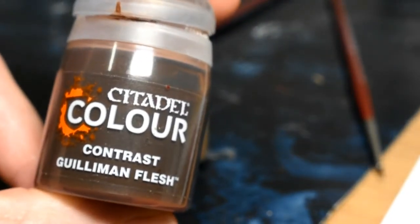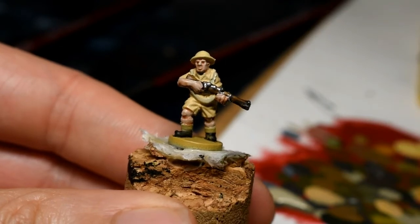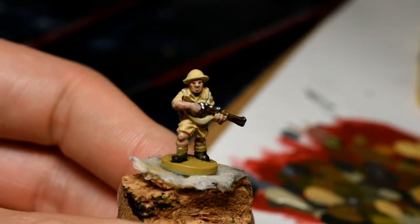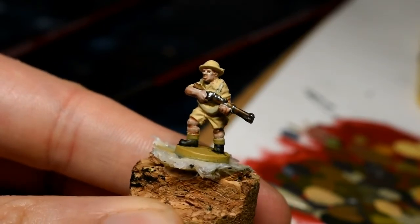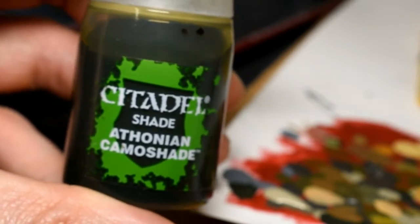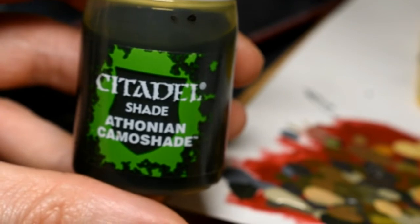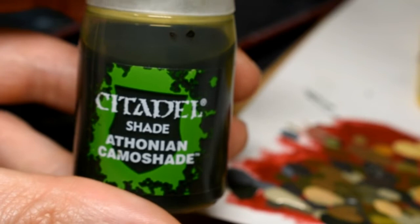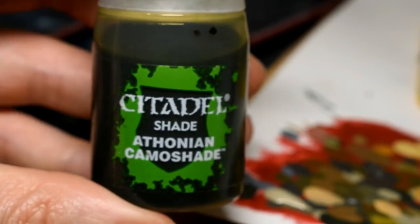While the Stone Grey is drying we can go over all the skin areas with contrast Guilliman Flesh. I've always struggled to do skin tones on models — it just takes layer after layer — but with this it's just white then contrast and it gives quite a good tanned effect, getting into all the nooks and crannies of the face. When it dries it will look a lot better. We're then going to wash the entire model including the skin with Thonion Camera Shade. You could use a brown ink, but this green one goes better with the uniform giving it more of a khaki finish, and going over the skin will make it look a little bit dirtier — these guys may be in combat with no chance to wash, so give them a weather-beaten finish.